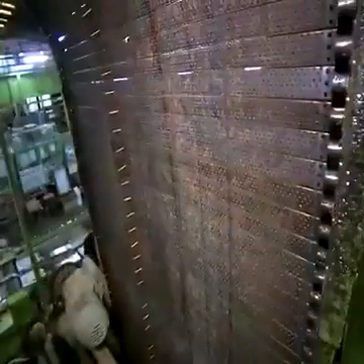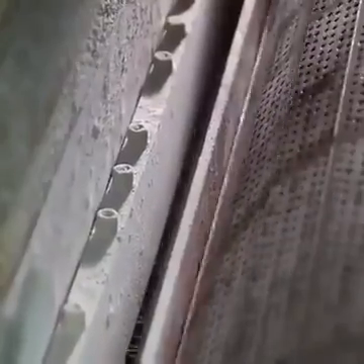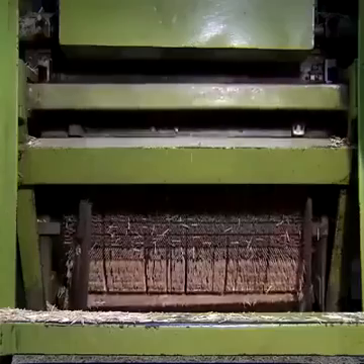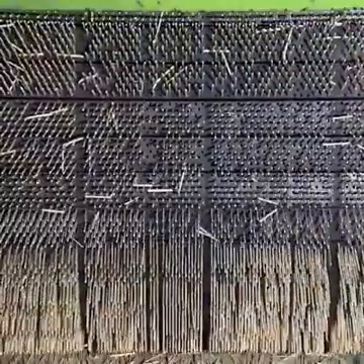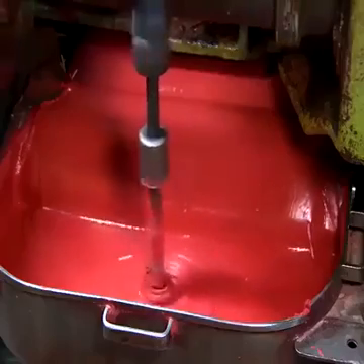The splints now reach the match dipping line, where the perforated steel match bar runs down an endless chain. The automatic feeder inserts over 2 million splints per hour into the sockets of the match bar. The splints first get a paraffin coating, while a mixer keeps the match head compound liquid and the loaded match bar lowers the splints to dip their heads in.